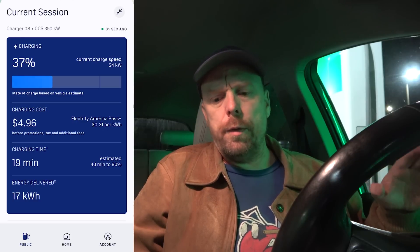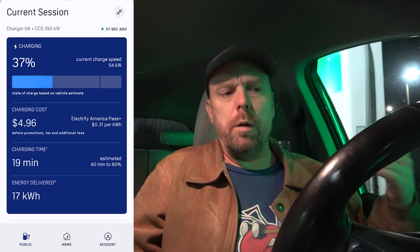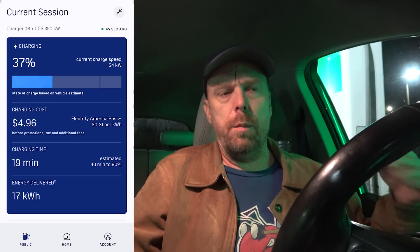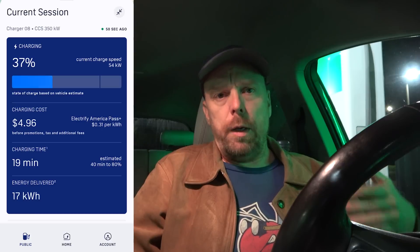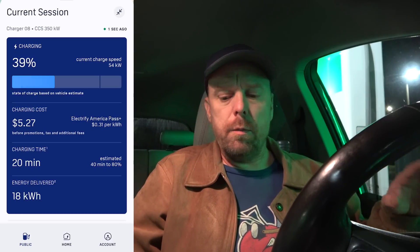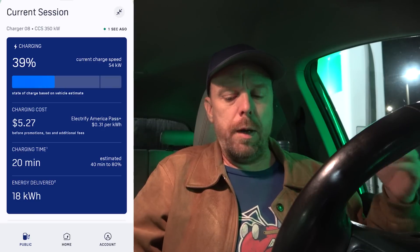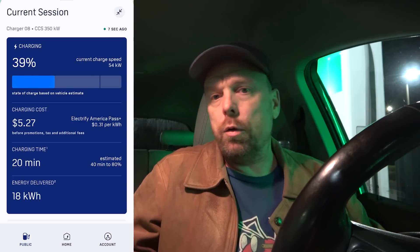The old rule of thumb I used to use with the 60 kilowatt hour battery pack when it was charging on a 100 amp charger is that you would add about 1% of capacity per minute charging. Now if you increase the speed, obviously that would go up. And as far as this Bolt EV is concerned, it seems like it still might be fooled — might think it's tracking a full 60 kilowatt hour battery pack, so maybe it still hasn't fully learned the 64, 65, 66 kilowatt hour usable.